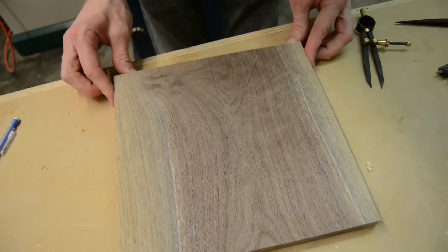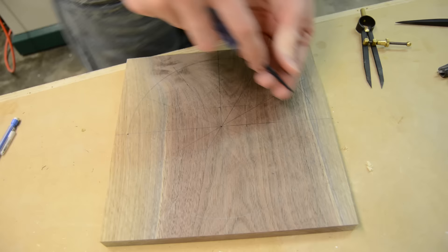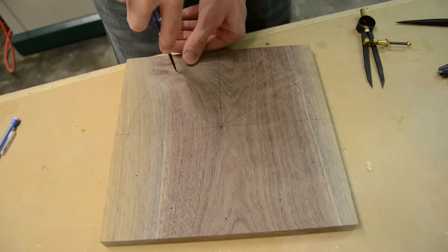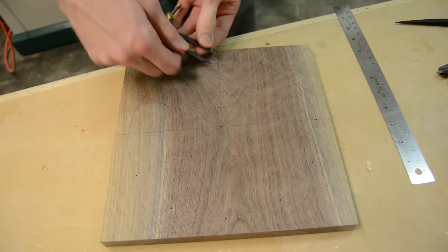Once I had all those reference marks I could start to lay out where I want the holes to be drilled. The main ones are pretty easy — I have the circumference drawn out on the front of the clock, so I can hit the top of each one where it intersects that circle, and that's where each of the main numbers are going to start. I'm just using a center punch to give myself an indention that I can follow later with the Forstner bit.